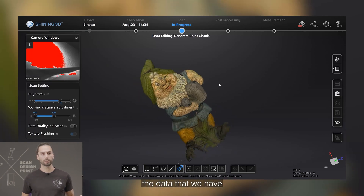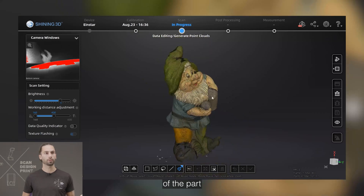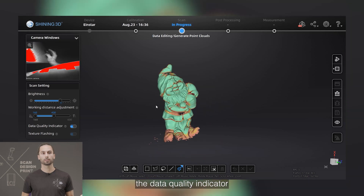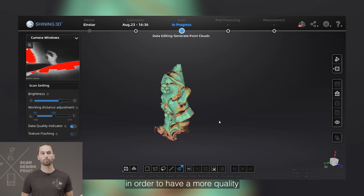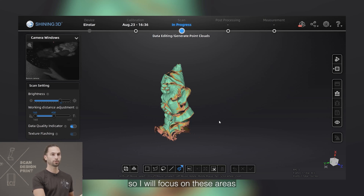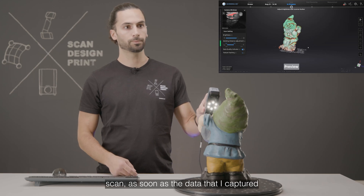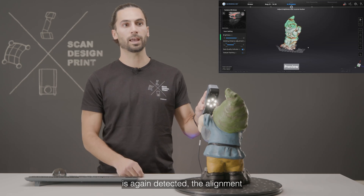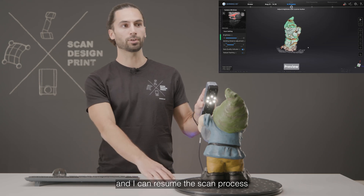I pause the scan to admire the data captured so far. We can see the points being captured along with the textures of the part. I can enable now the data quality indicator — this will tell me which regions need to be scanned further in order to have a higher quality point cloud. Regions in green are complete, so I will focus on the areas in red and yellow. When I resume the scan, as soon as the statue is again detected, the alignment takes place and I can resume the scan process.